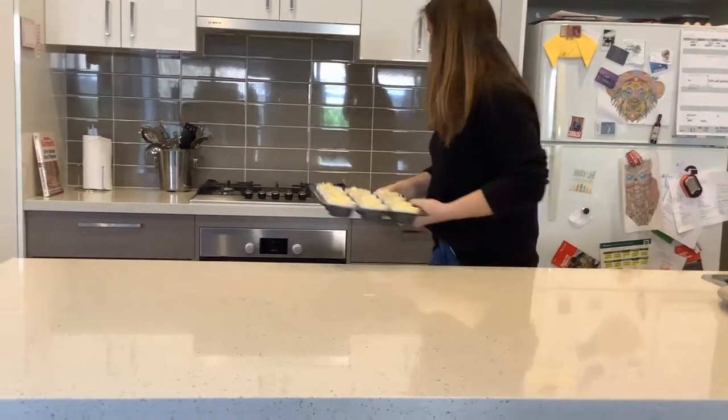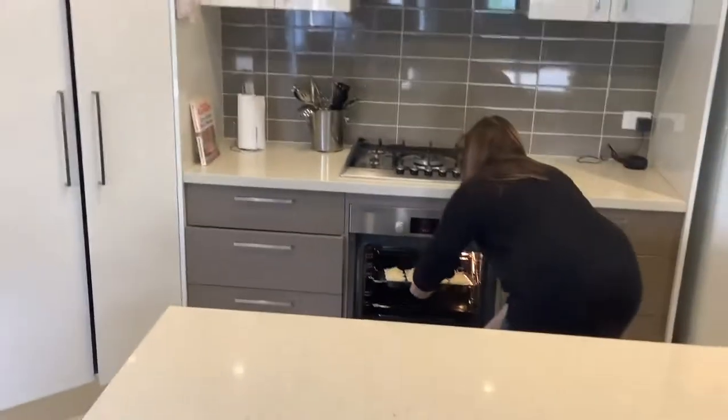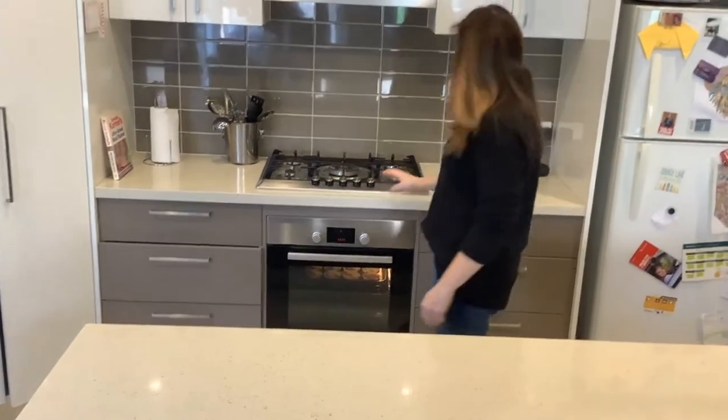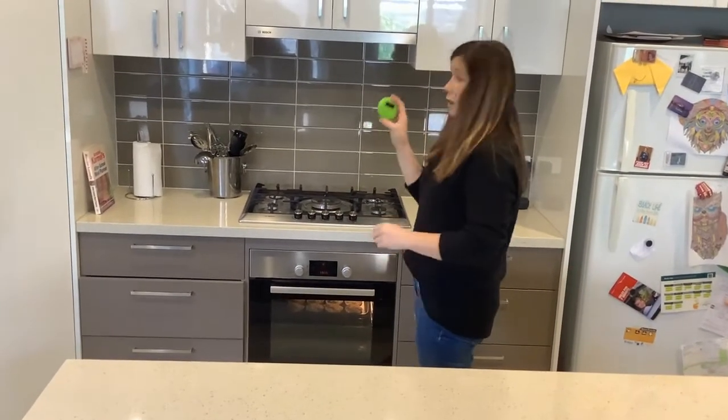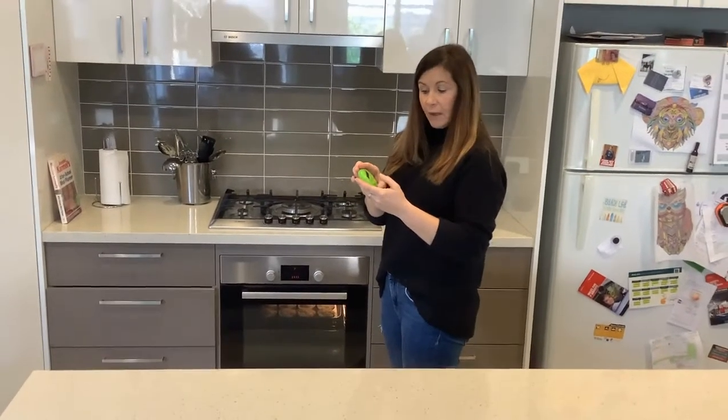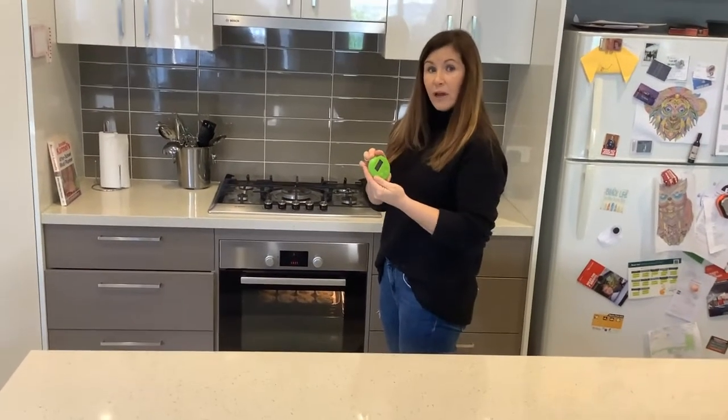So I'm going to pop them on the middle shelf — get a parent or helper to help you do that. I'm going to cook those for 20 to 25 minutes. I'm going to put my timer on, and then we'll come back when the timer goes off.